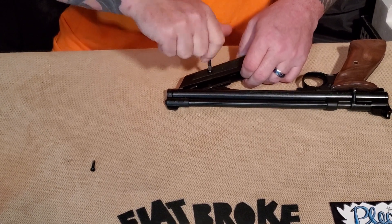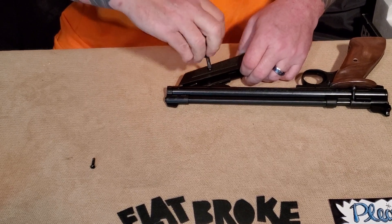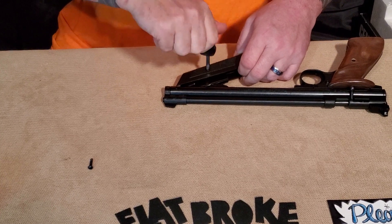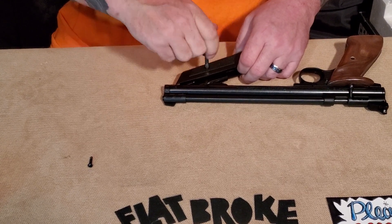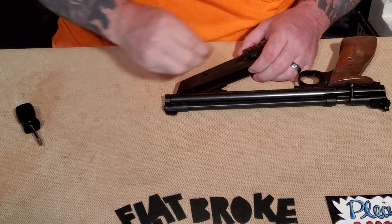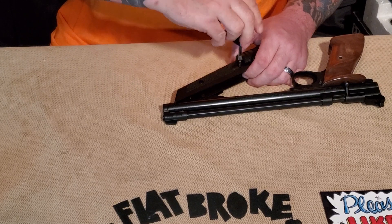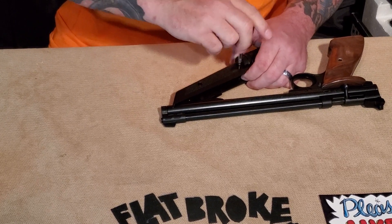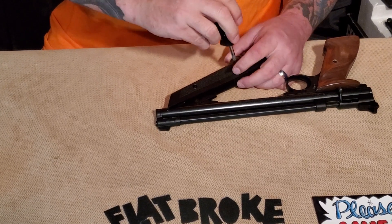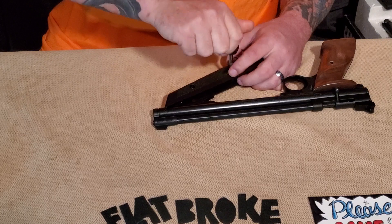Again, thank you for tuning in. The next video we're probably going to do is switching out the fiber optic front sight and the adapter — the little screw part that will accommodate the suppressor that I have received. I am really looking forward to getting that together and put on the gun.